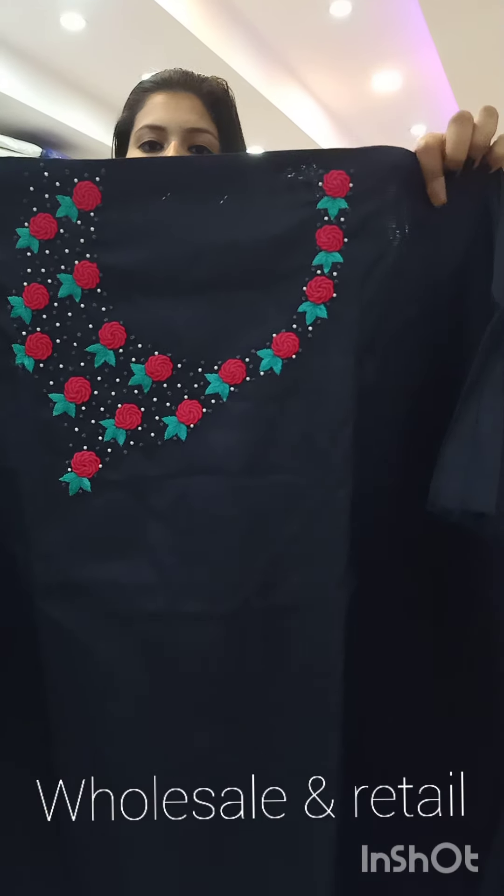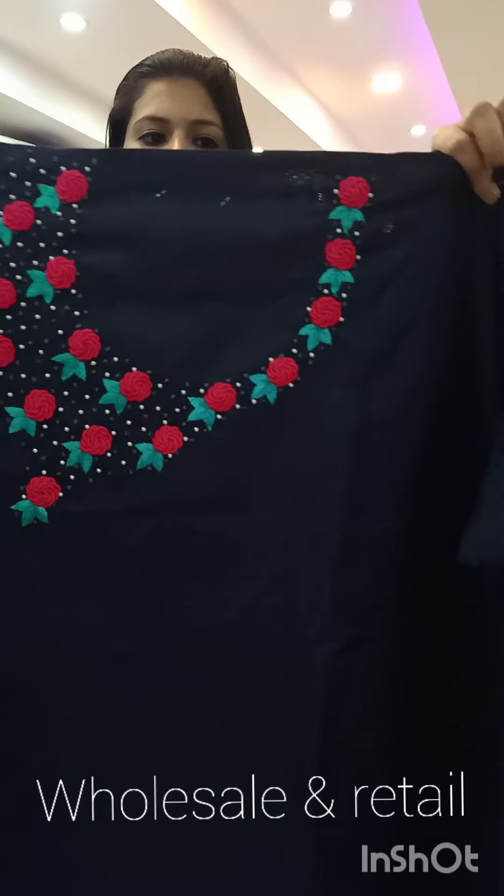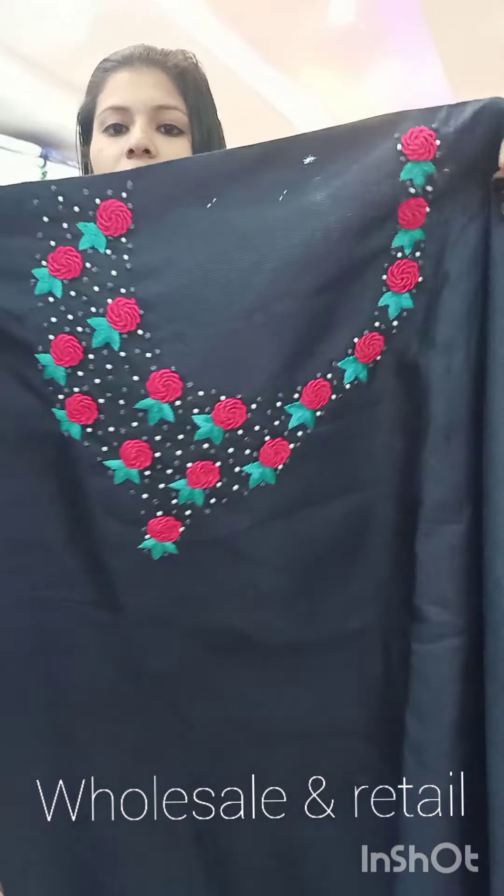First, I'm going to show you a semi-tasar fabric. It's 1,460 with free shipping. Colors available are dark navy blue shade, magenta shade, and dragon fruit shade. I'm going to show you a full finish.